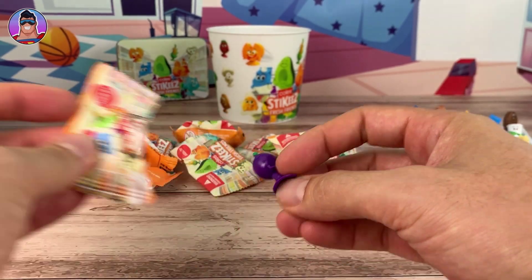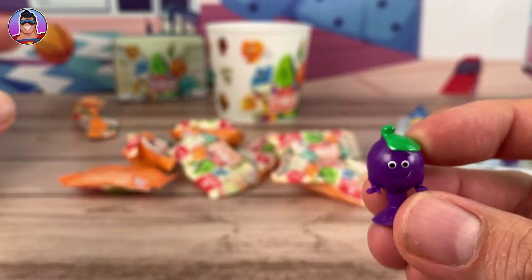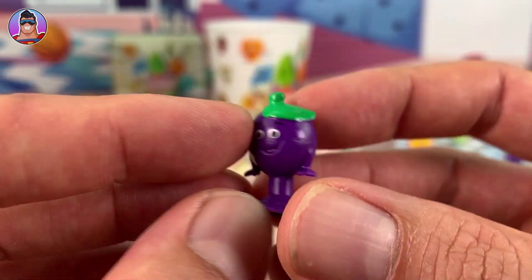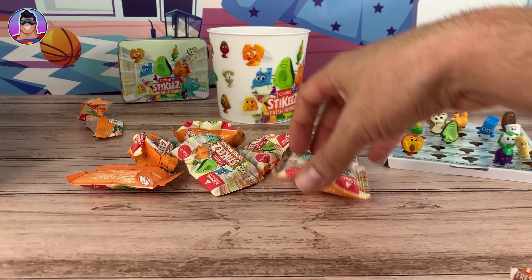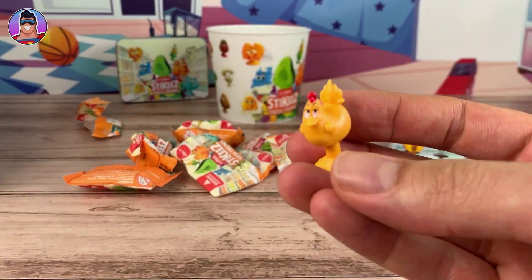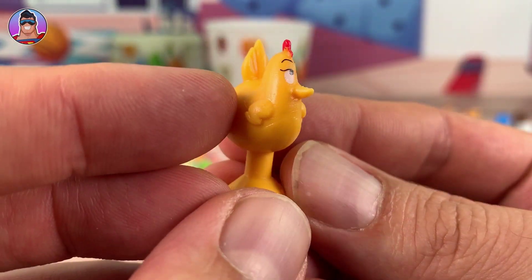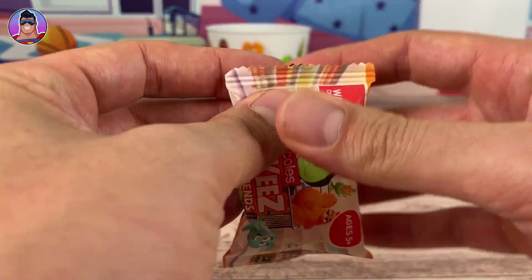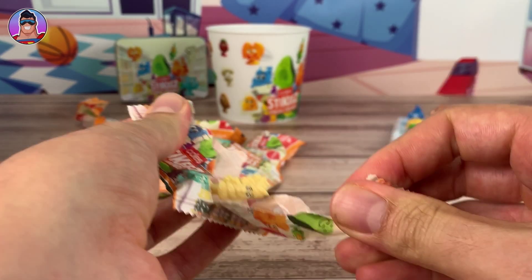Next up - I thought it was the rarest golden avocado but no, it's Poppy Plum again. She's a double-up, we got one of her just before. Now the chicken - we have the chicken already, we have a lot of the chickens and the eggs.